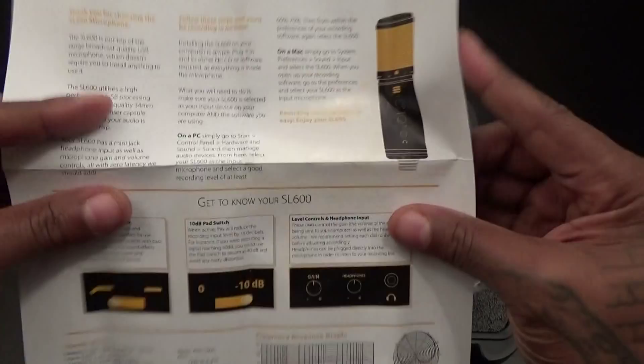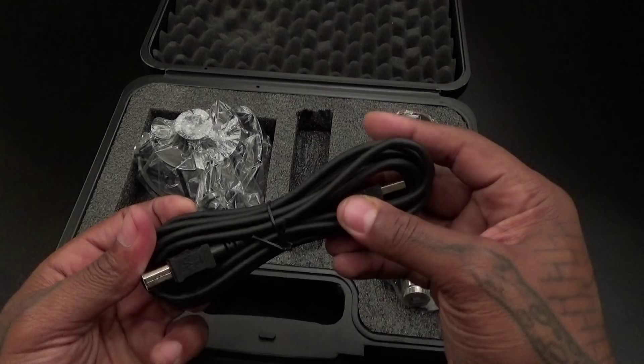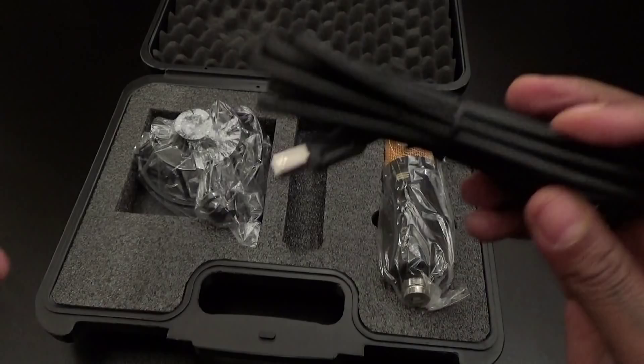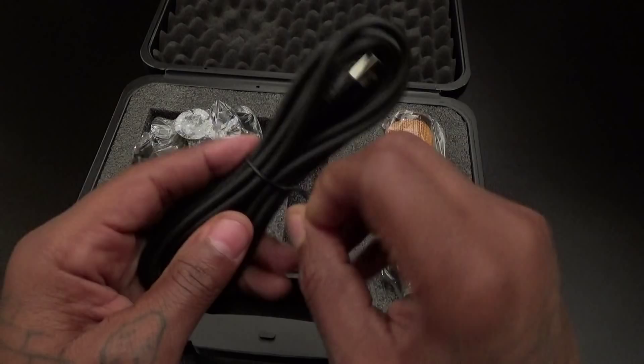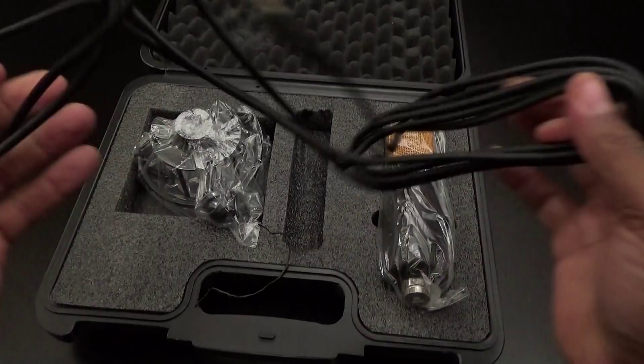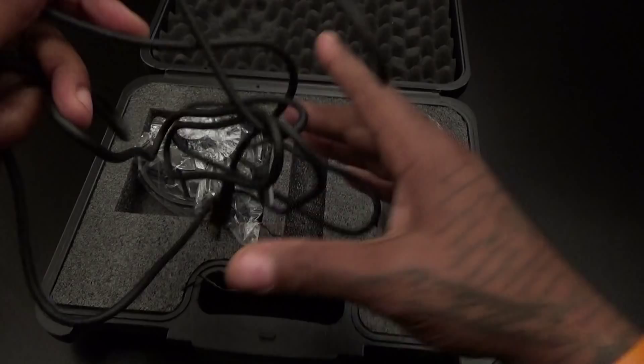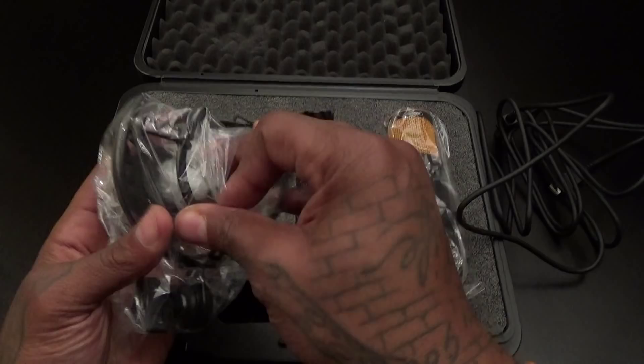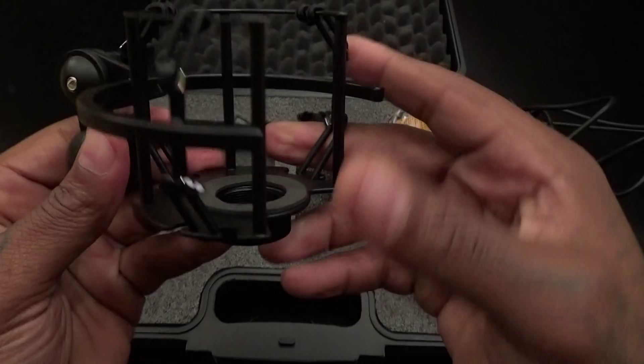Inside you get the actual microphone, a getting started guide with all the features and specs, and your USB connection cable that connects directly to your computer — one end into the microphone, one end into the computer, that's it. It's a nice thick quality cable, and it's extra long so it's going to reach from your computer to wherever you've got your gaming setup or YouTube table setup.